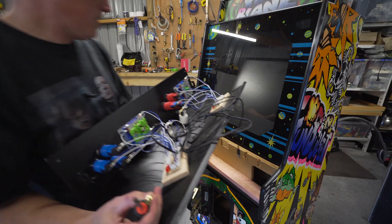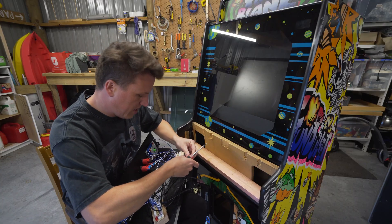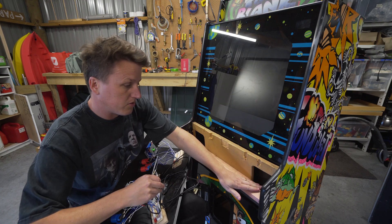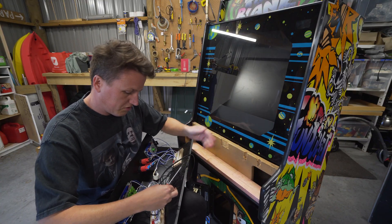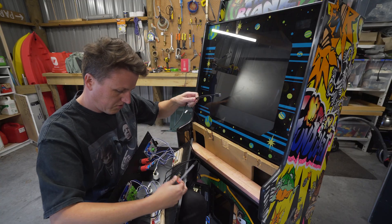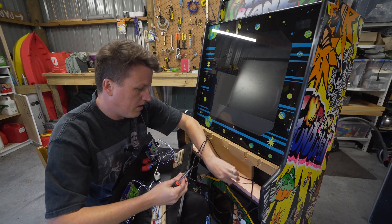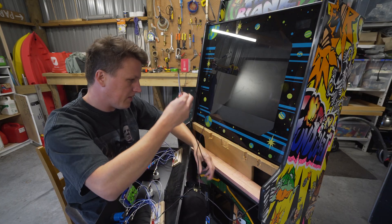Time to screw the joysticks back on now. To keep things nice and tidy I'm going to feed the player 1 USB cable through this side and player 2 through that side. It might pay to mark them joystick 1 and 2, although I think the RetroPie does pick up which one is which once you go through that button configuration.